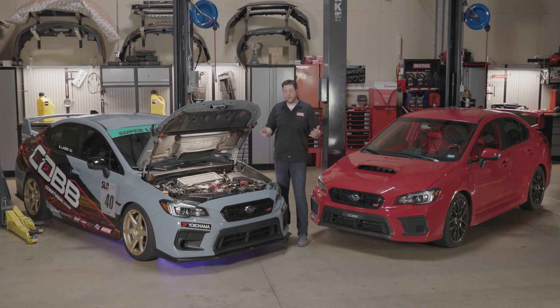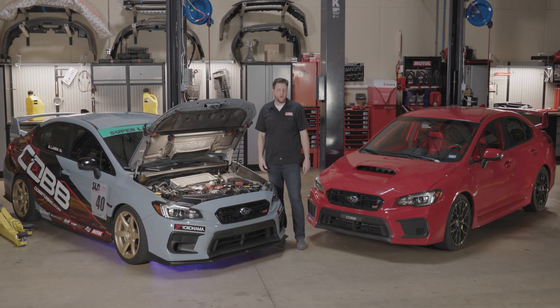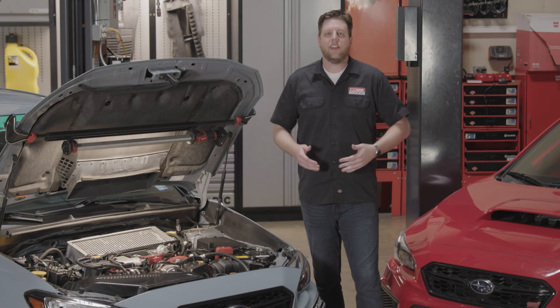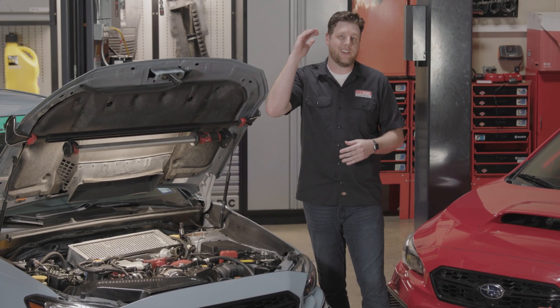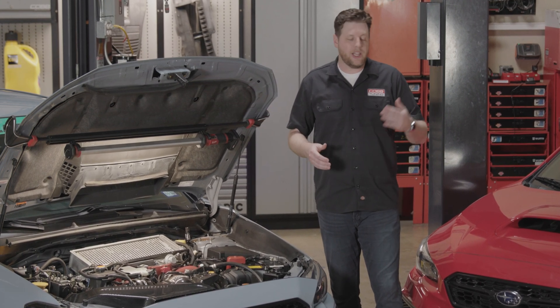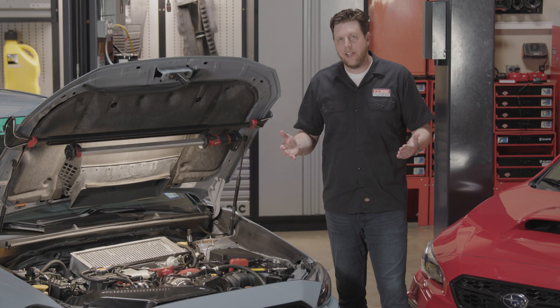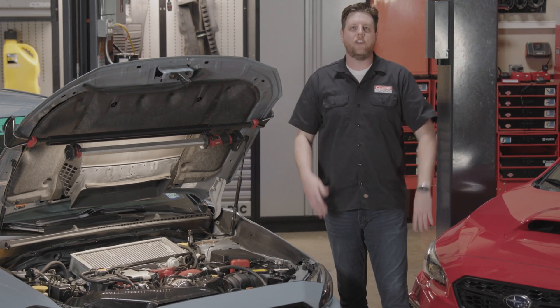FlexFuel — it's not a fuel at all. It's a system for your car that's related to a specific type of fuel, which is ethanol. Ethanol is an alternative corn-based fuel that has some of the same properties as a high-octane race fuel, but can often be found at normal gas stations. The way that FlexFuel and ethanol are related is that FlexFuel makes using ethanol in your car much, much easier.